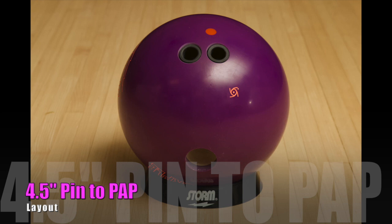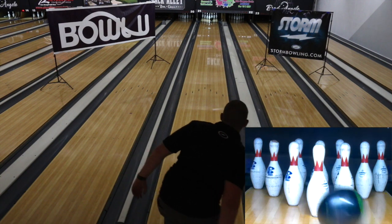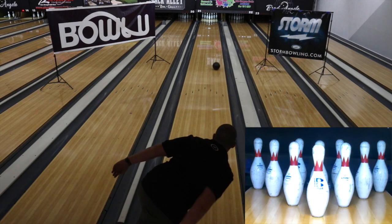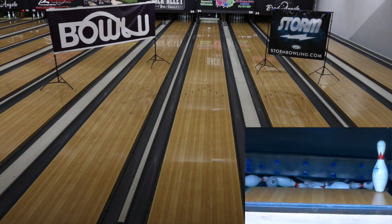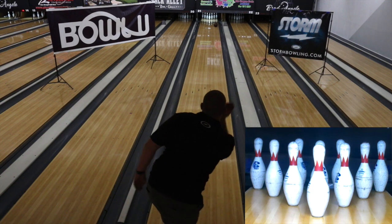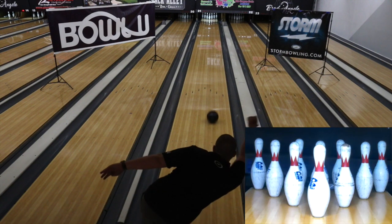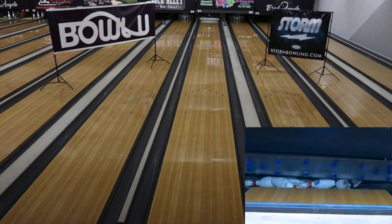One thing I will say immediately is that I am not someone that has had a lot of success with urethane. My rev rate isn't that high, and my ball roll really kind of floats through the fronts really well — it's not very heavy rolling off my hand. So that's given me a lot of hard time historically with urethane. When I get it to the right, I don't really get a lot of help. I can't get it reading as early as most people do. So historically, I've tried to lean towards stronger urethane balls.